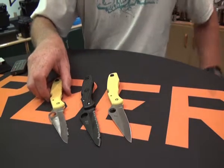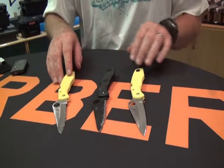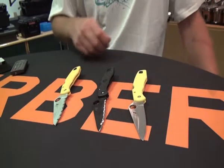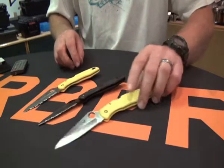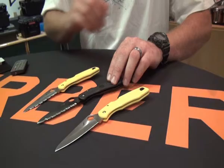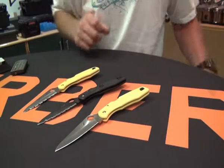Hi and welcome back to Blades, Beams and Binos.co.za. Today we're talking about the Spyderco Pacific Salt. The salts come in a couple of configurations: yellow handle, black handle and black blade, then the serrated spider edge or the plain edge.